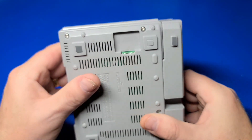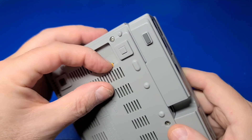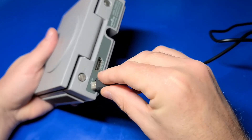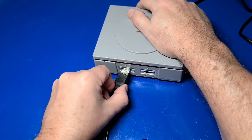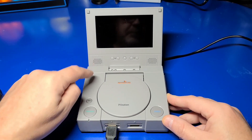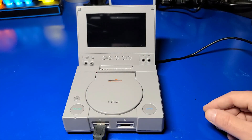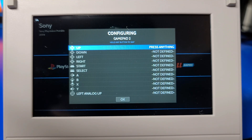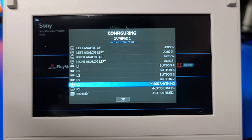Pat yourself on the back — you are done with the assembly. Now you just pop in your micro SD card that has Batocera, Recalbox, or RetroPie installed. If you're not sure how to do that, I'll place a link below to a guide. Now I'll plug in the USB-C cable for power and the USB cable for the game controller, open the unit, and turn it on. You'll see a red LED at the lower left, and shortly after the display will come on. Once the gaming operating system boots, you'll press and hold a button to map the controller, then step through pressing each button as indicated.